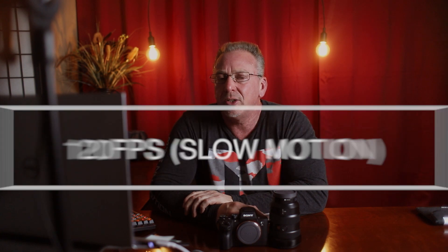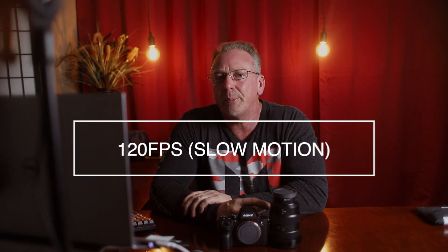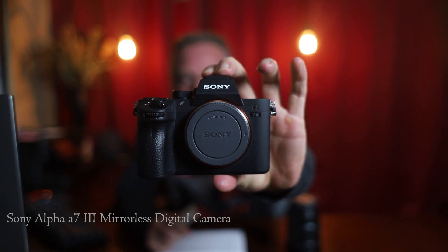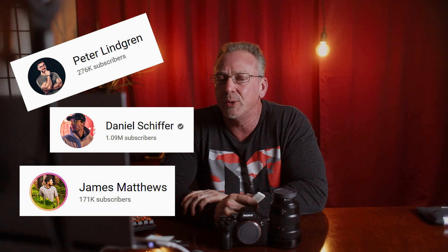I've been wanting to shoot at 120 frames per second on my camera gear for some time now, and I've spent quite a bit of time researching my next camera and finally landed on the Sony A7 III mirrorless digital camera. My existing two cameras are both Canon cameras, and the models I have just weren't able to shoot at 120 frames per second. You've got YouTubers like Peter Lindgren, Daniel Schiffer, and James Matthews from the UK, who all crush their YouTube videos using this Sony A7 III.